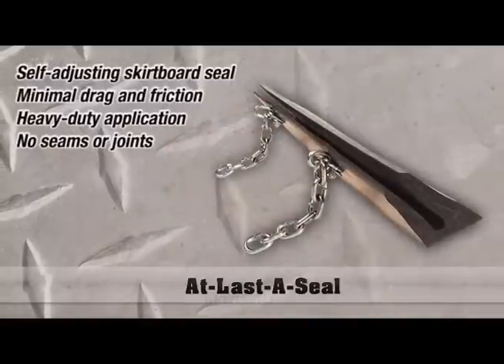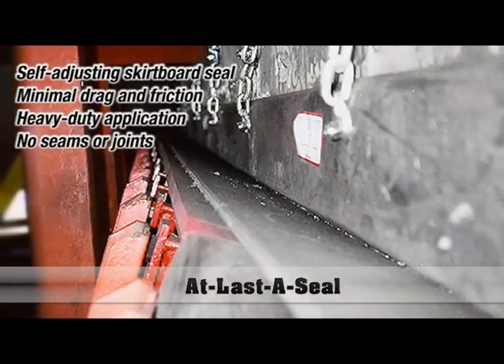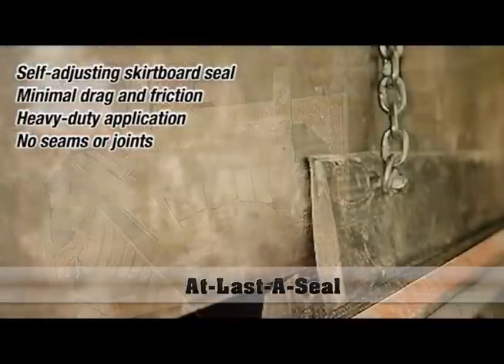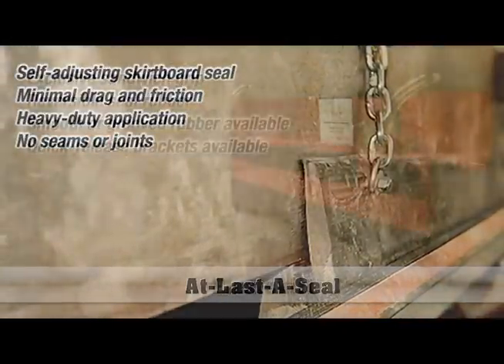Elastiseal is probably the most unique seal that Arch has. It's self-adjusting — once it's installed, you don't have to adjust it again. Elastiseal is designed to move up and down on the chute wall, and the pressure of the material holding it down inside the load zone is what keeps it sealed against the belt.